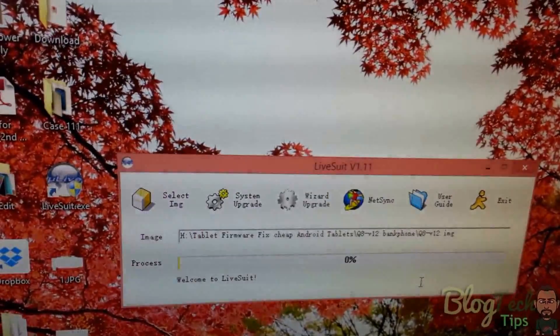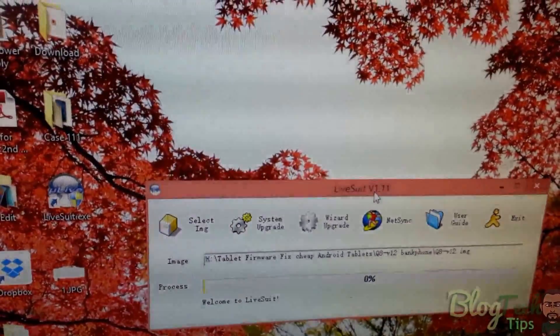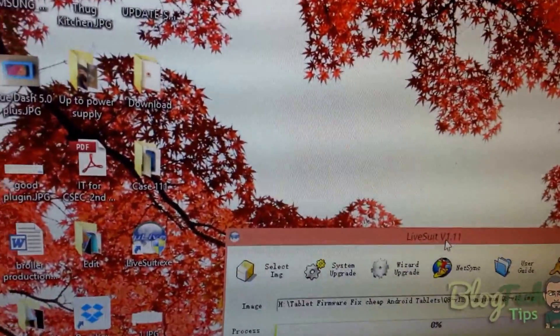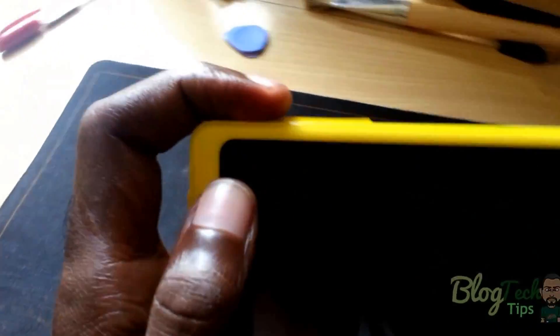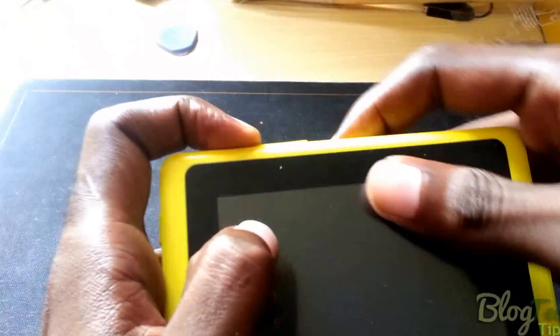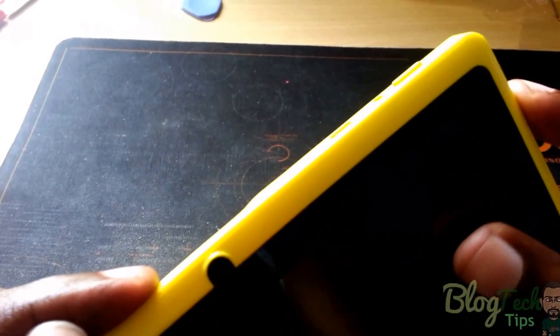Now you're going to select the image file — browse, select it, then open it. Once that is open, hold the tablet, make sure it's off and not connected to the PC, and hold the volume up button. While holding the volume up button, connect it to the PC.